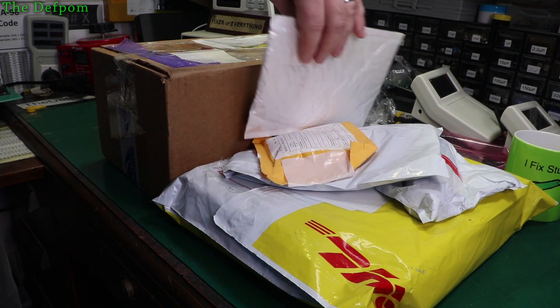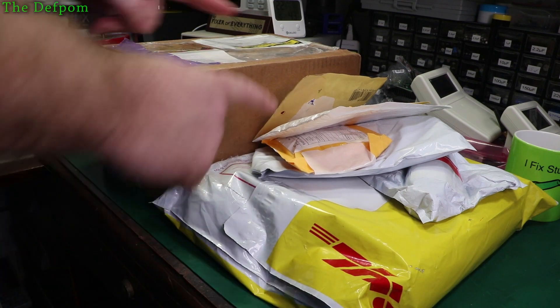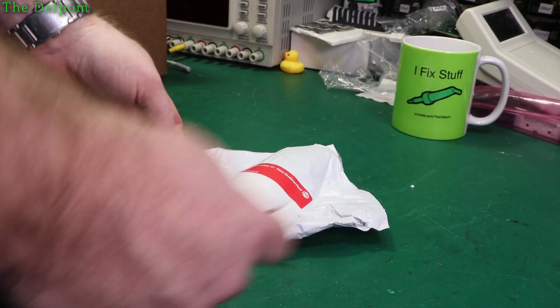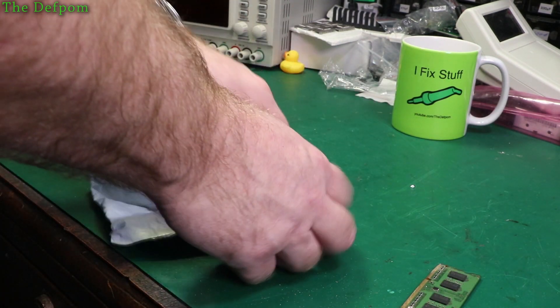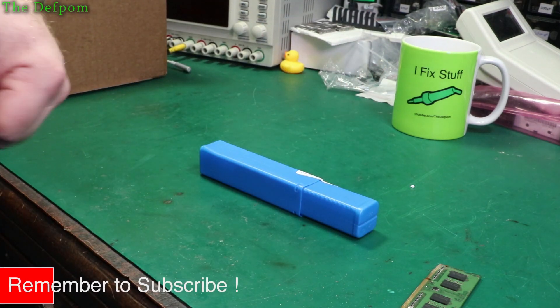I've got a bunch of stuff from our bag again. I've got a few things here. I know what some of these are, but this stuff? No idea - we'll find out. See what's in here. Don't forget to subscribe if it's your first time here, or you might miss out on my future videos. You might like this one and forget to subscribe and not find me ever again. So make sure you do that.